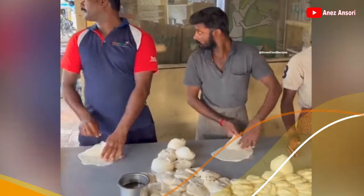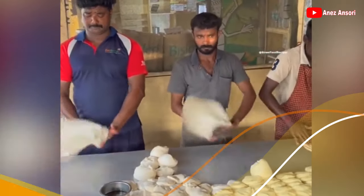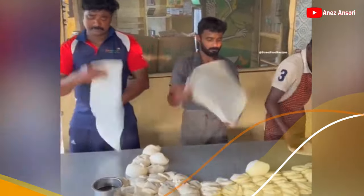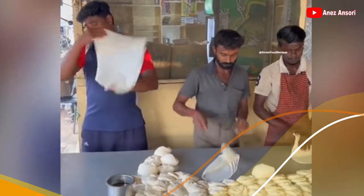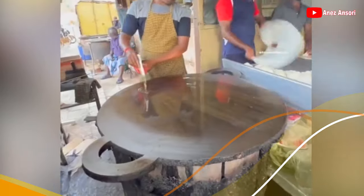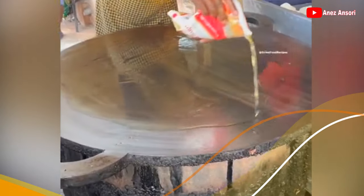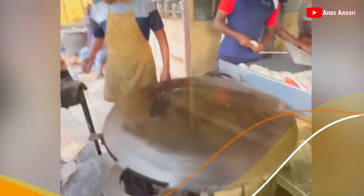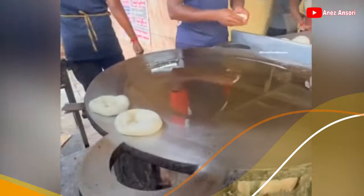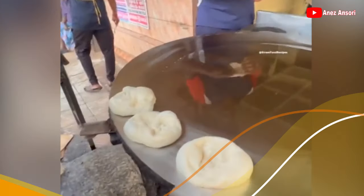Halo guys, selamat datang di channel saya. Saya ajak anda untuk melihat bagaimana cara pembuatan roti geprek — jadi bukan ayam geprek aja ya. Di sini kita akan melihat cara pembuatan roti geprek. Oke, kita masukkan dulu minyaknya. Oke, ini dia rotinya.